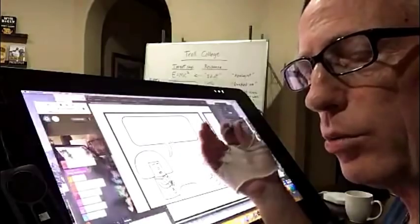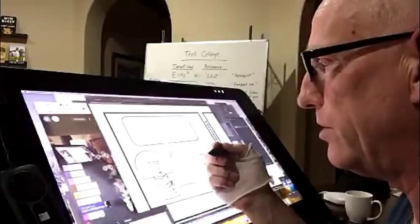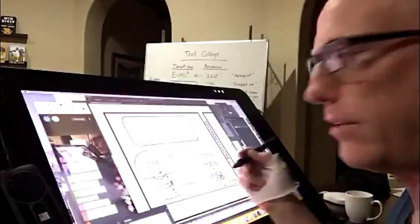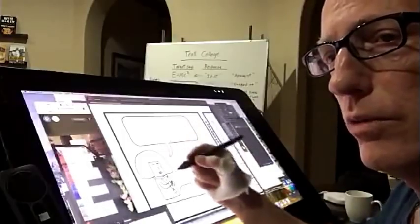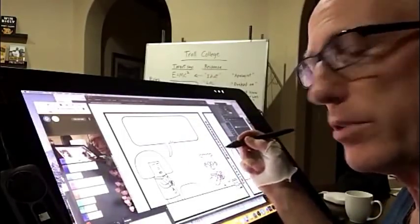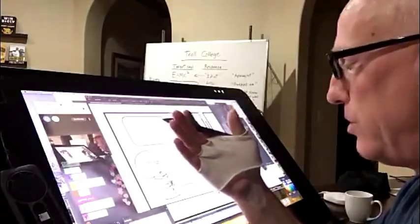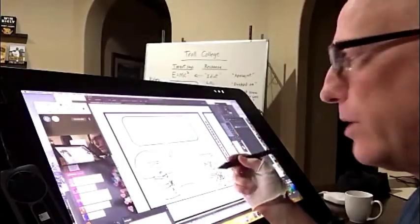This little raggy half-glove I'm wearing — that makes me look like something out of a Dickens novel — is just my own little hack that I learned from somebody else. If your hand is going to be resting on the glass, you don't want the oils of your hand getting all over your computer. So I wear this little glove that's really just a photographer's glove for handling negatives, and I just cut off the fingers.